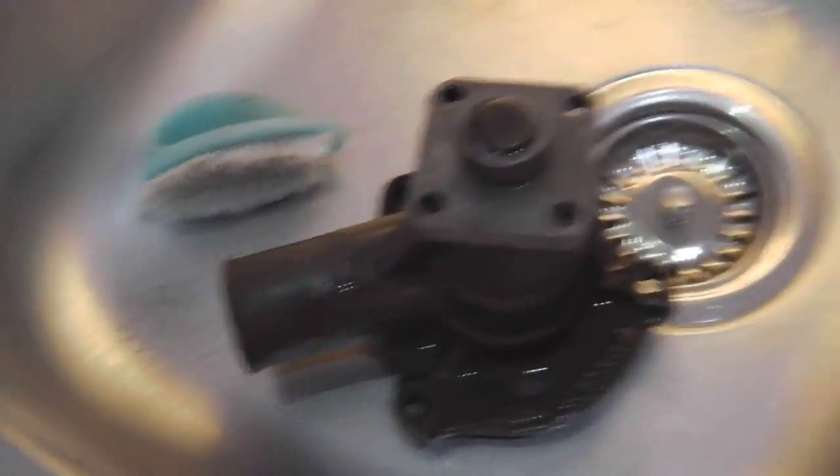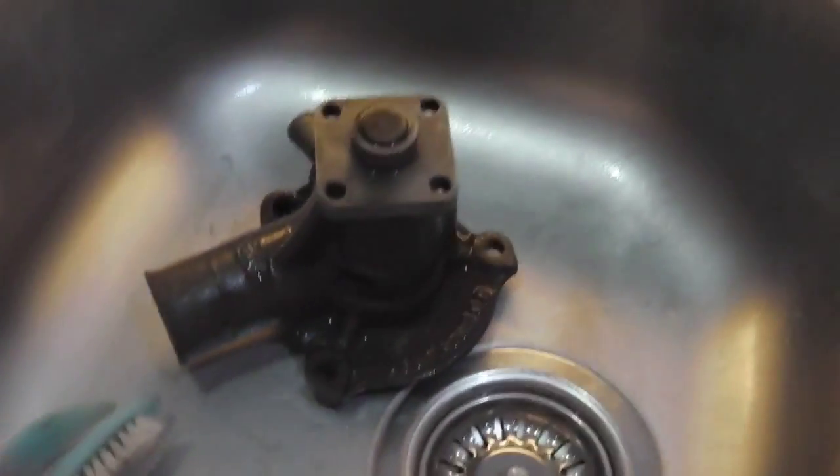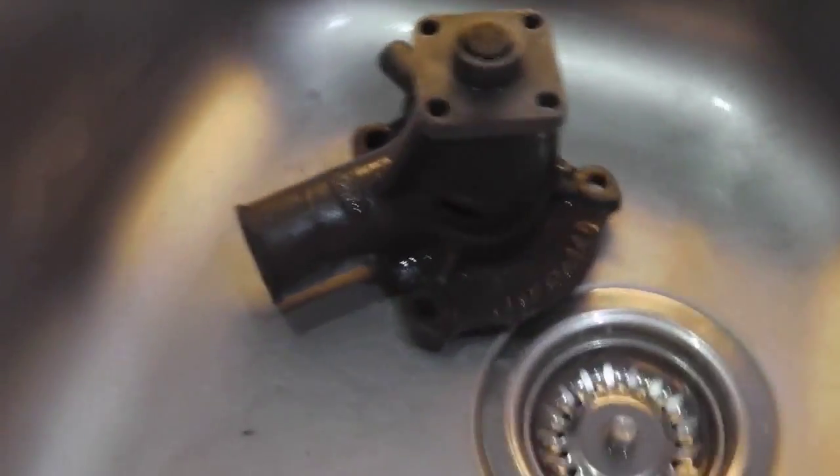Water pump. I'm going to give that a clean up again. One last clean up now in here and then we're taking it outside, dry it off, put a bit of paint and a lacquer and that'll be it for the pumps if it works.